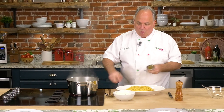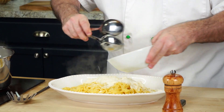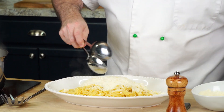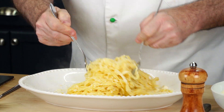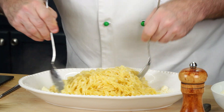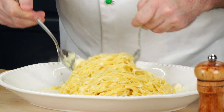Immediately we're going to add our cheese. It looks like a lot of cheese, but remember, this is your whole sauce — this is everything. We have to work quickly. Look at that: the butter is already melted and it's turned into a beautiful creamy dish. The smell is seriously amazing — that nutty cheese flavor, you can just smell it.